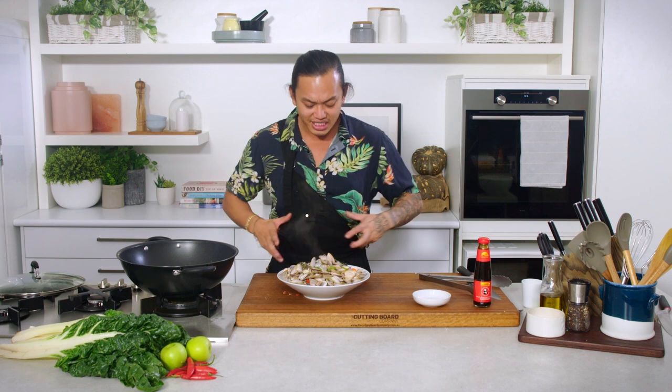That's basically my pippi dish. It took about eight, nine minutes, six ingredients, really simple, really delicious, just full of flavour. My mum's pippies — try this at home for yourself.